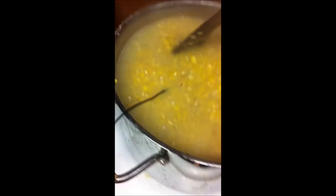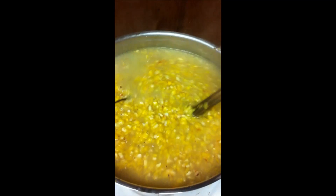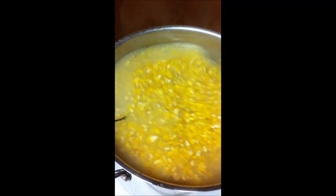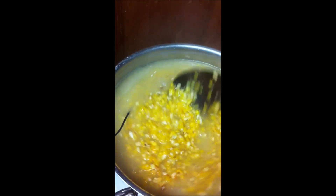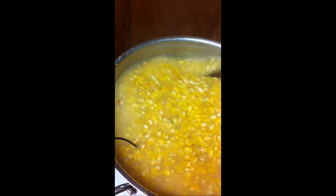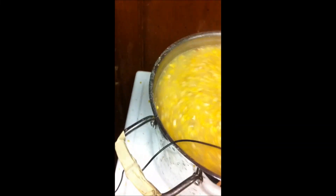I'm wearing latex gloves again. These don't offer massive protection — I would actually recommend yellow washing-up gloves, because when this gets boiling, you can see the bubbles breaking here, and it actually starts splashing up. When it starts to get a bit thicker it's like getting hot jam on your hands and it really hurts. I would definitely recommend wearing protection for this.